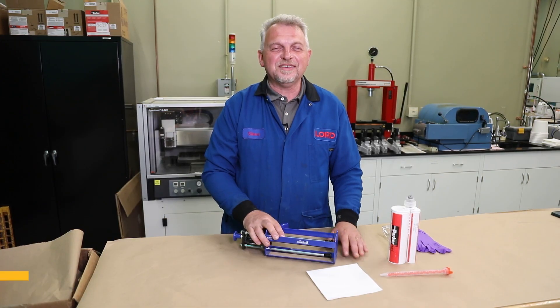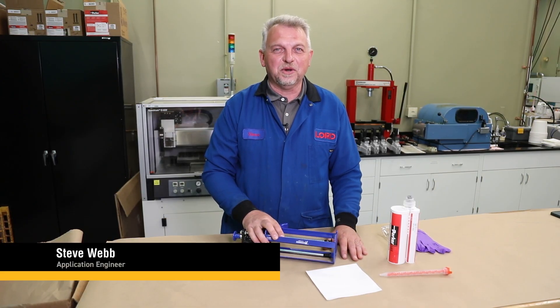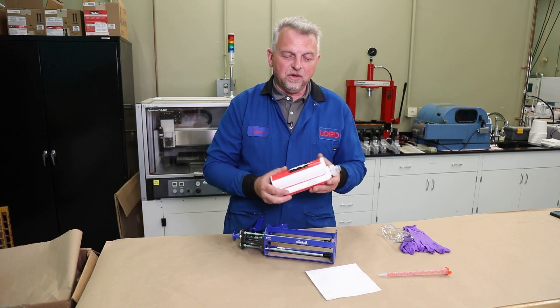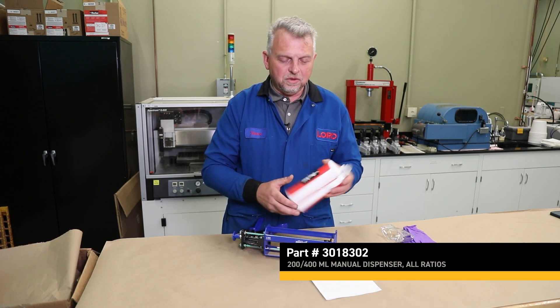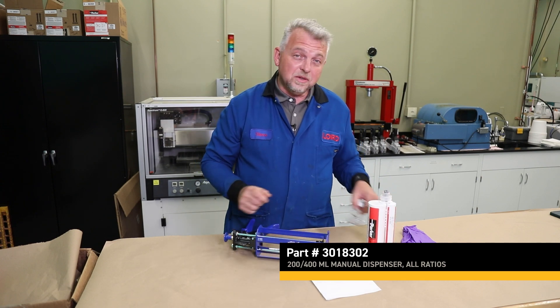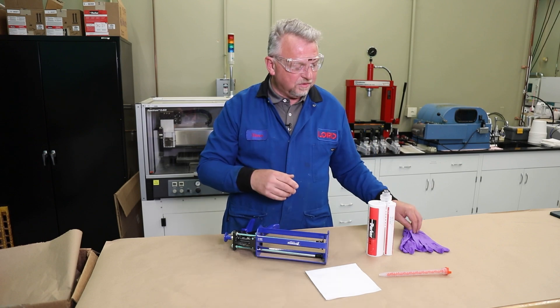Hi, my name is Steve Webb. I'm one of the senior application engineers here at Parker Lord. Today I'd like to show you how to begin to use the dispenser of our new 415 milliliter acrylic cartridge along with our new applicator gun. Since we're going to be using chemicals, we'll go ahead and put on our eyewear and gloves.